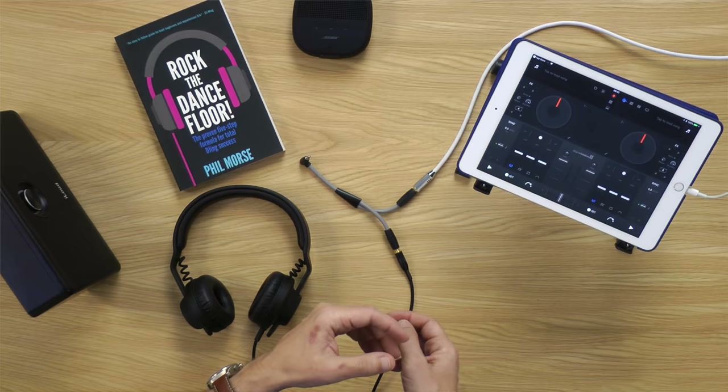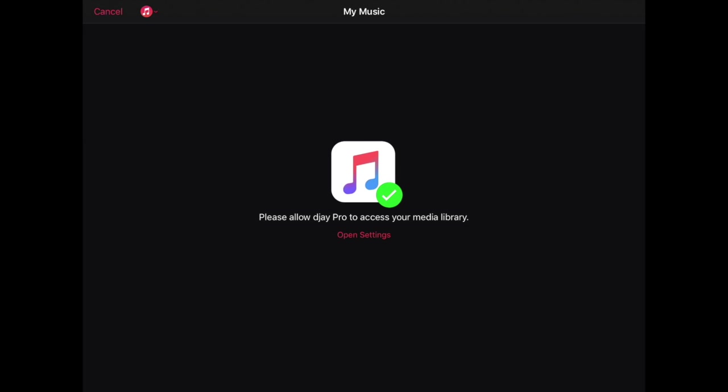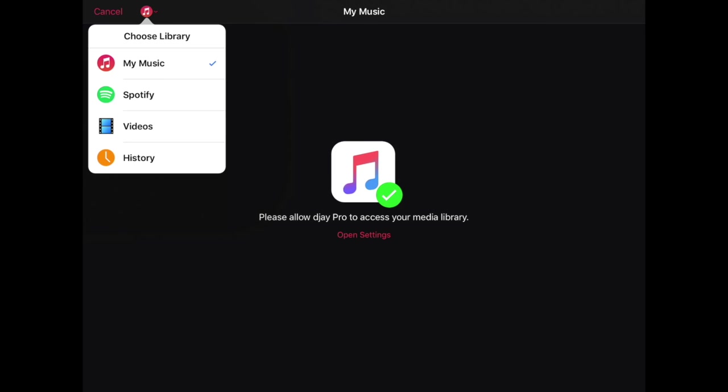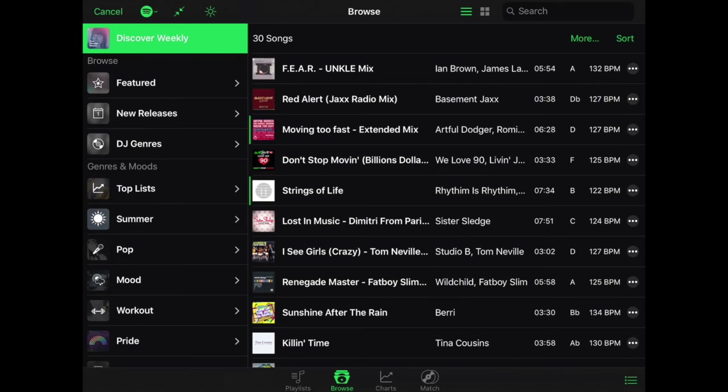We need to get a track loaded and playing, and that's actually simple. You click on the flashing icon at the top and you have to select Spotify by pressing the red circle with the musical notes in it. By pressing Spotify you'll need to log in if you haven't logged in before, and once you've done that you'll be presented with a screen that looks very similar to the Spotify that you know.